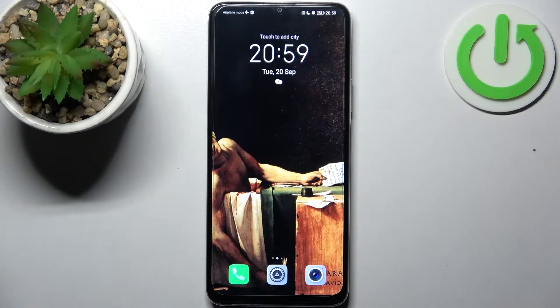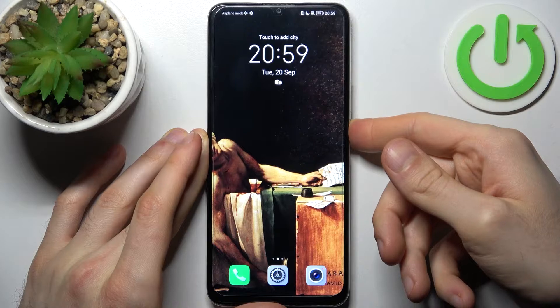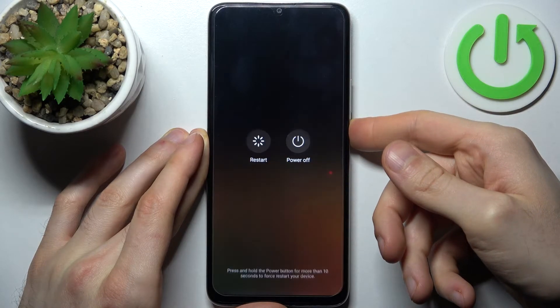Firstly, what you have to do is turn your device off by holding down the power key, then tap power off.